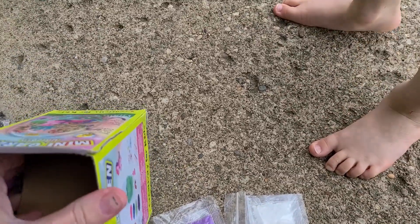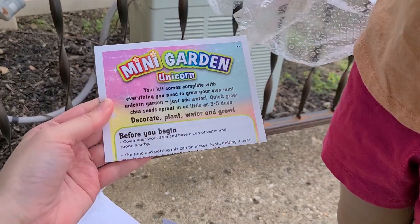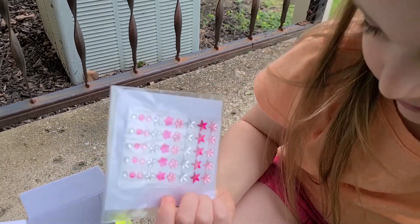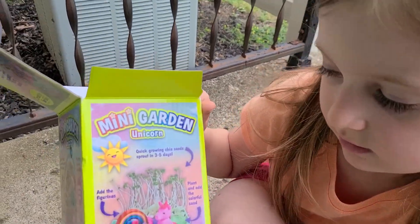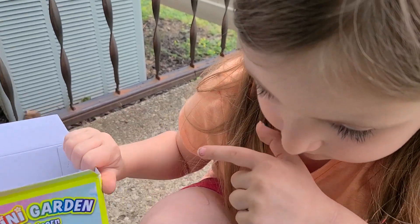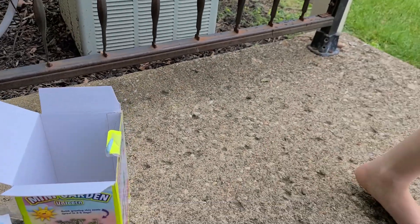Your kit comes complete with everything you need to grow your own mini garden, just add water. It takes three to five days for that to grow. The sand and potting mix can be messy — avoid getting it near your face or eyes. Let's keep it outside.